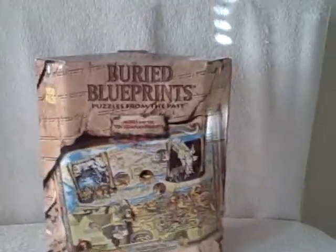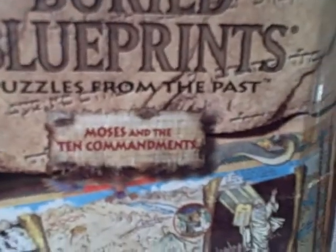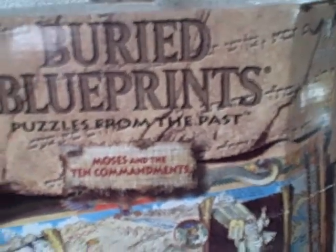Here we have a thousand piece jigsaw puzzle. This one's a Buried Blueprints. It is Moses and the Ten Commandments. Overall it's in pretty good shape. The box is a little bit rough here. It's got a sticker mark here. Other than that, real good shape.